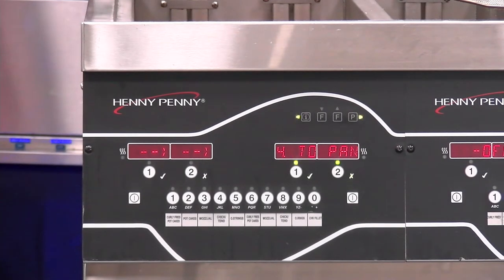We're now at number four: drain to pan. Drain to pan is going to allow us to drain the oil down to the filter pan manually without having to go through a complete filtration process. This can be helpful if we need to get into the inside of the fry vat for some reason but don't need to go through an entire filtration process.